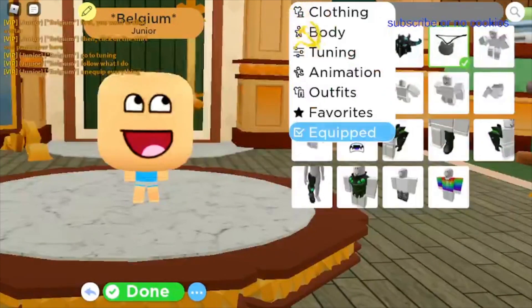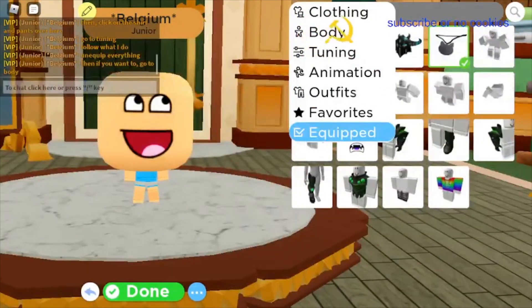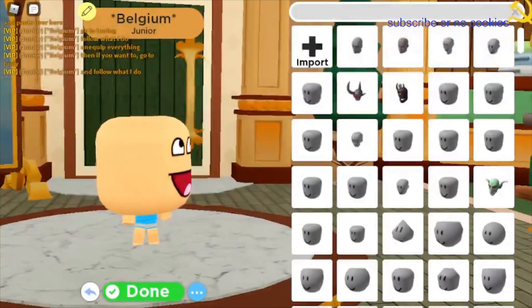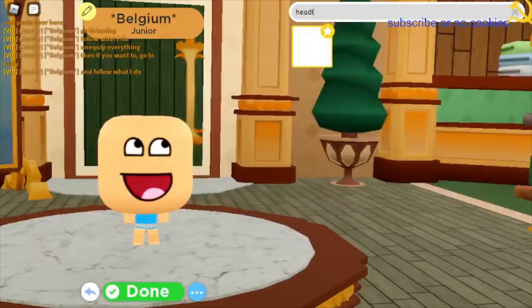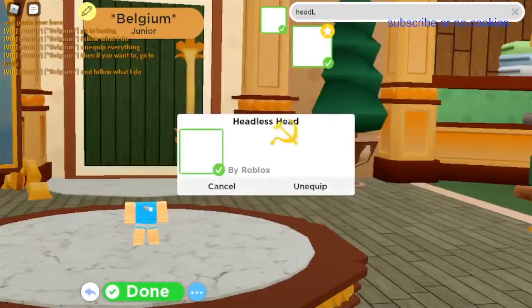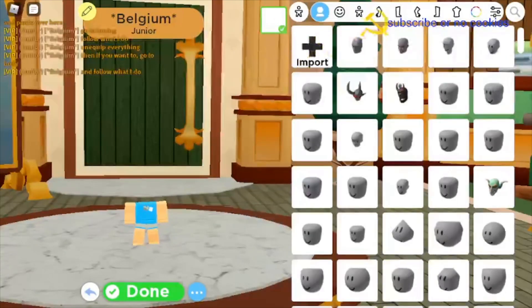I'm keeping the cat tags on. So now the next thing you want to do is you want to go to body — this is kind of optional — and you want to search 'head L'. It'll give you the headless head, which I definitely recommend getting.